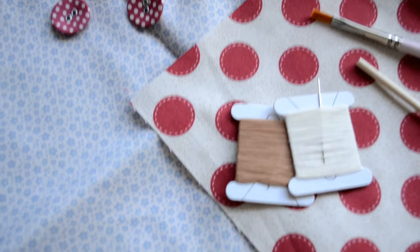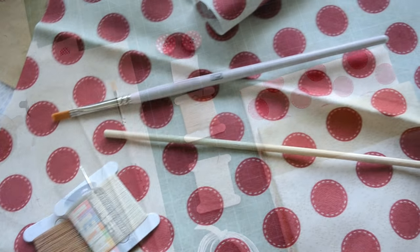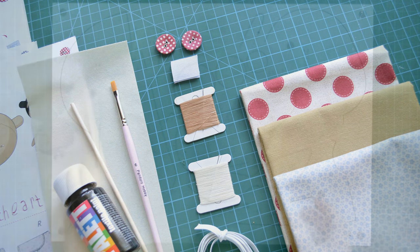With this kit you will get cotton fabric for body and clothes, a durable pink brush, buttons, hook and loop strap, elastic, needle, thread, wooden stick, black paint for hair, and instructions.